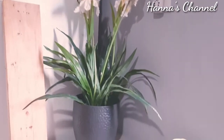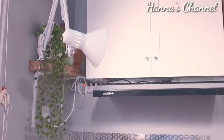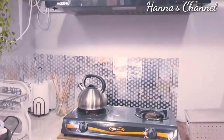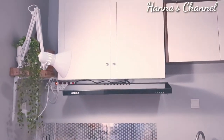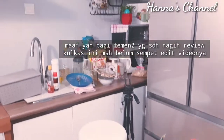Ini adalah kondisi dapur aku yang sudah setengah pengerjaan untuk di-makeover setelah selesai dari pemasangan kabinetnya. Langsung aku lanjut untuk bersih-bersih di dapur. Keep on watching guys, jangan di-skip videonya ya sampai habis.